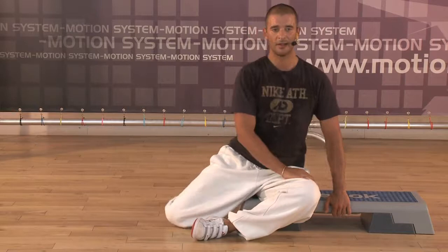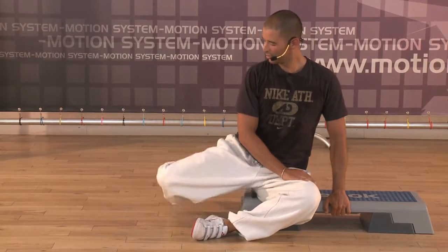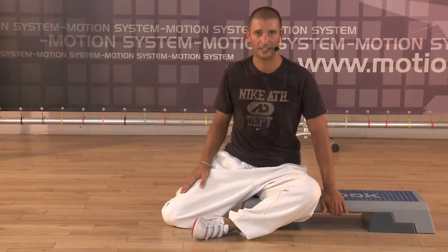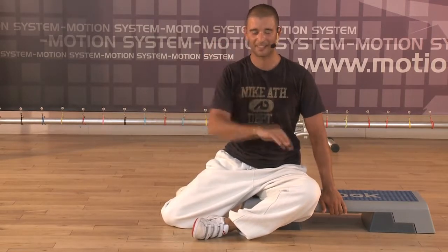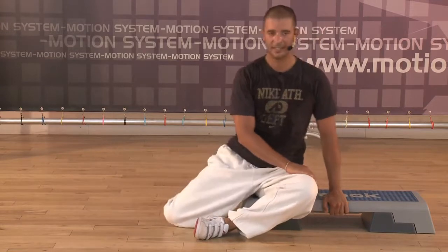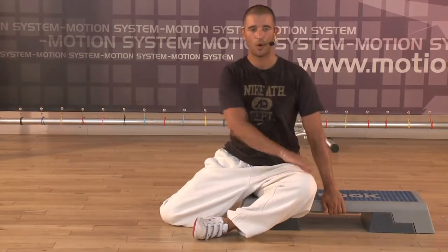Four, three, two. Relax. Time. And extension. Abduction. And extension. Four times. That's right. One, two, three, down. Remember — every time your abdominals. One more time. That's good.